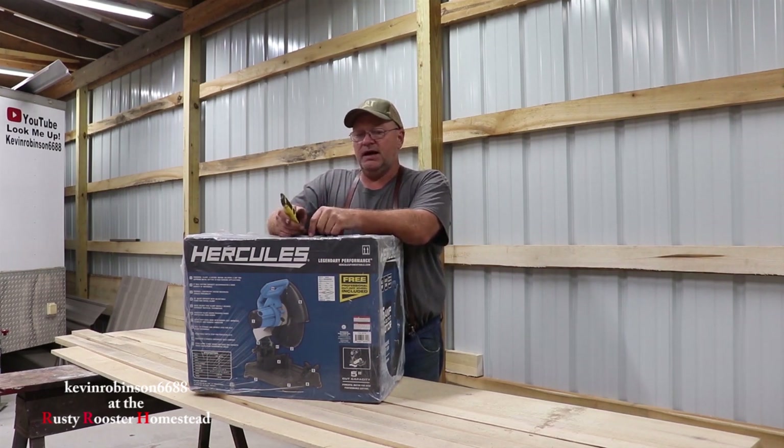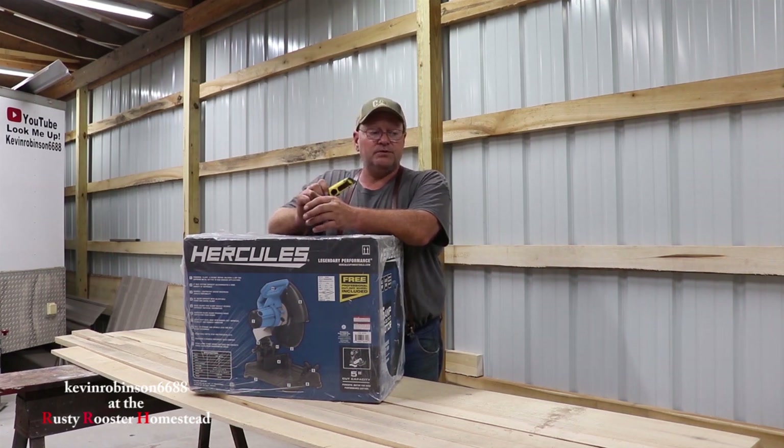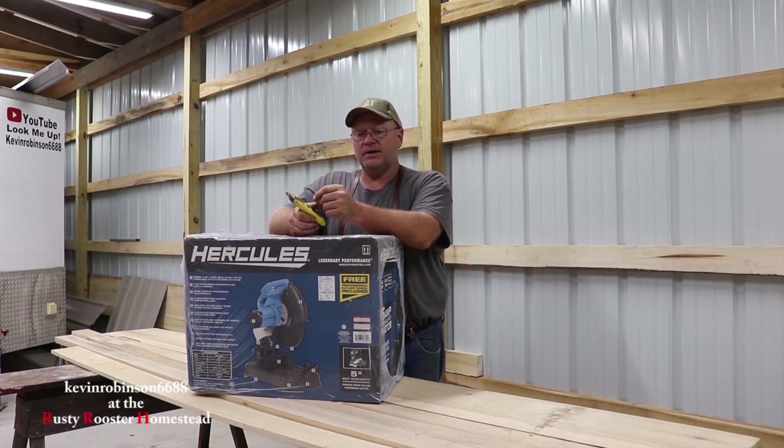So I'm going to go ahead and unbox this Harbor Freight chop saw, get it out of the box, and do kind of a review on it. I'll do some cutting and show you that. We're also going to mix this in with another video — we're going to do a video on making the garage doors. I think you guys will like that too if you like the chop saw. So let's get to opening up this box.